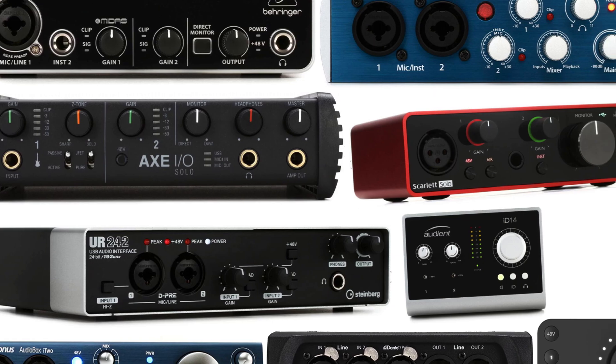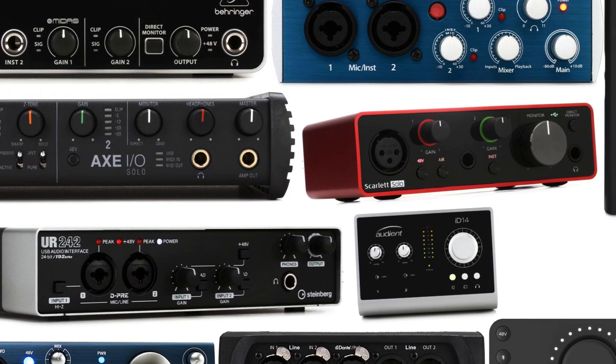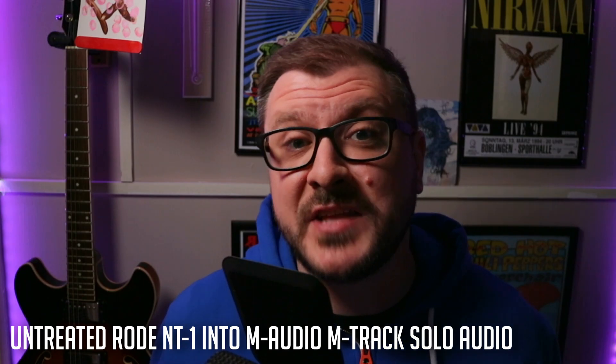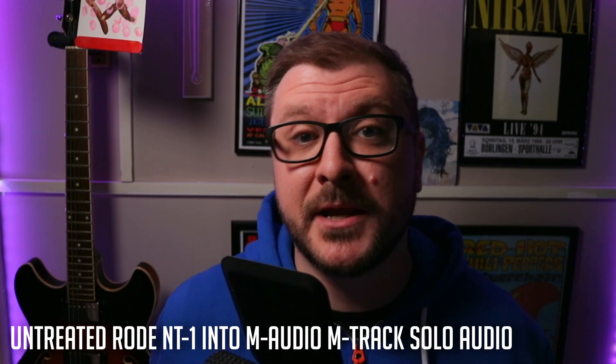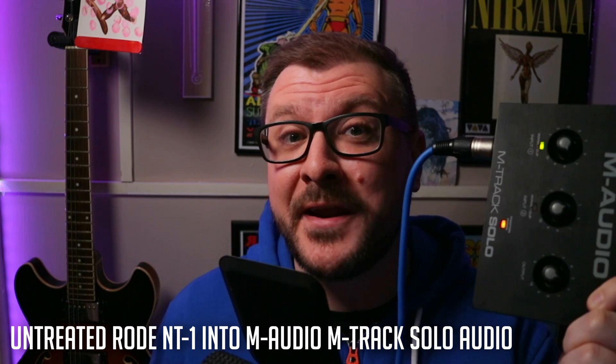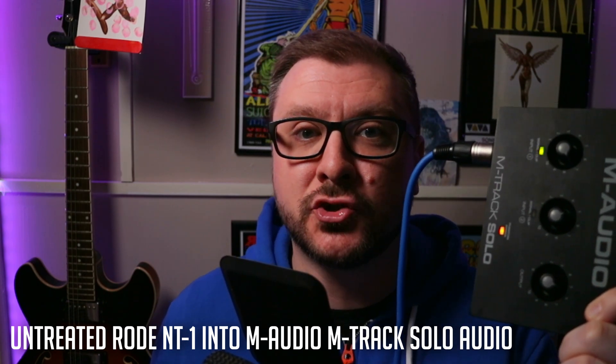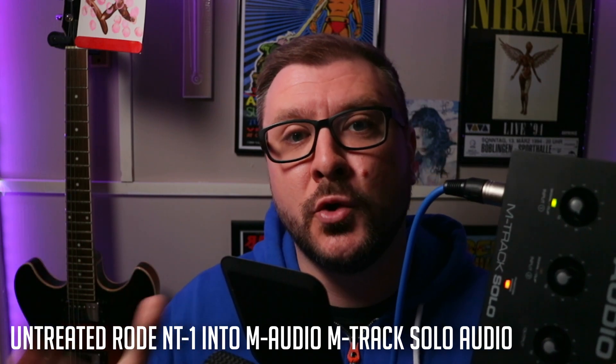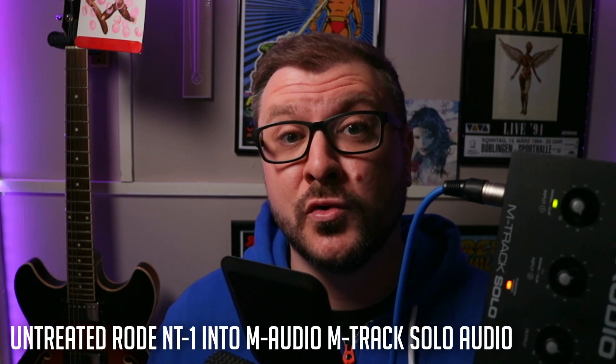The final and arguably best way to record audio into GarageBand on your iPad is with an XLR microphone and an audio interface. You have a huge amount of choice when it comes to what microphone and interface to go for. For this demo, I'm using the Rode NT1 condenser microphone attached to the budget-friendly M-Audio M-Track Solo, going into my iPad Pro with the same USB-C adapter I showed earlier.